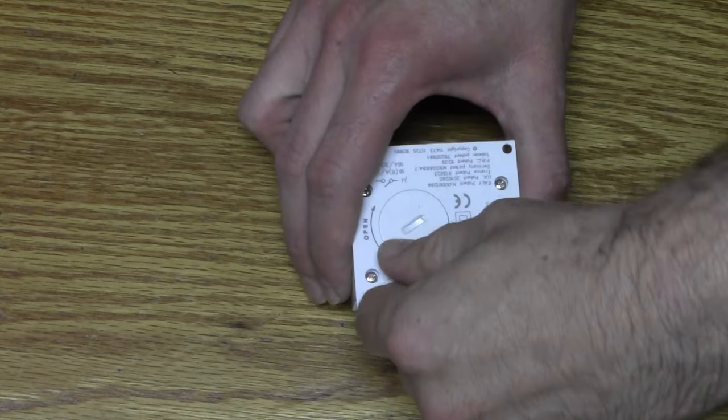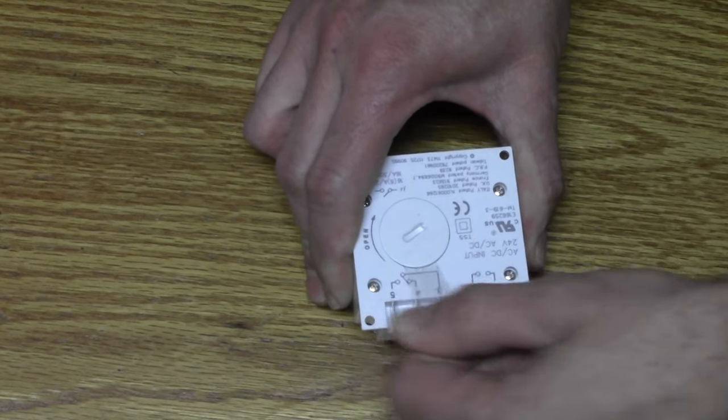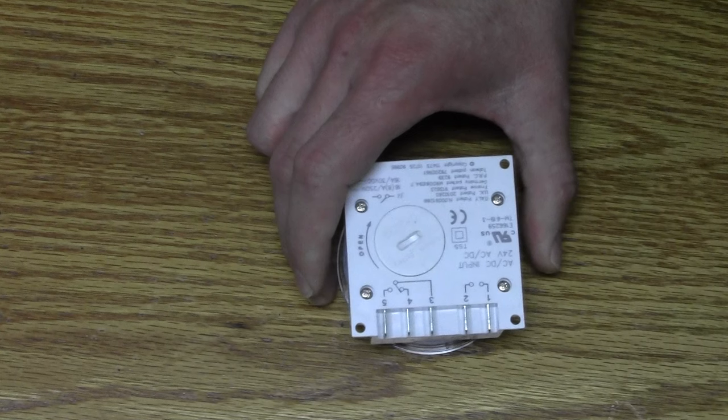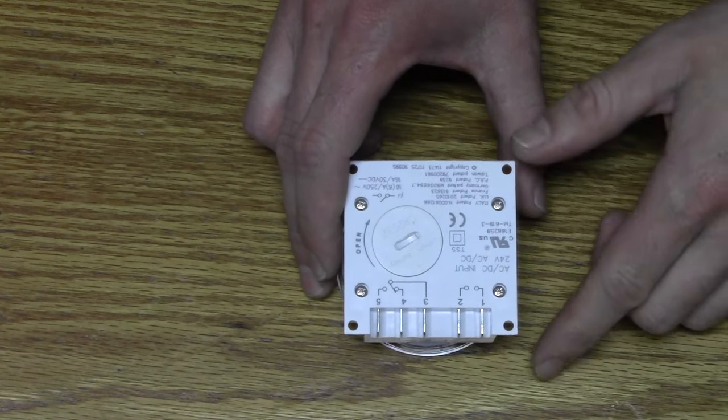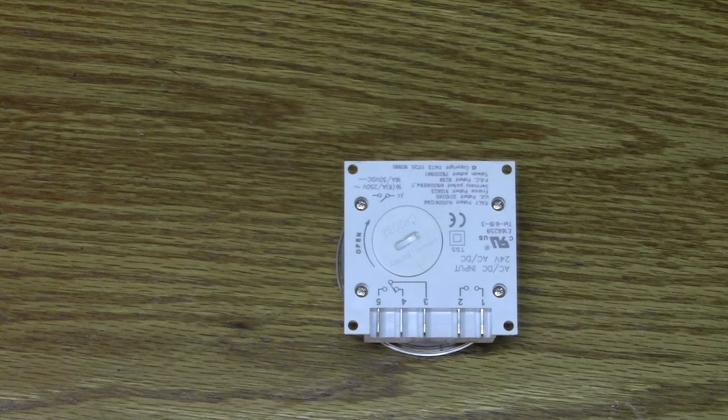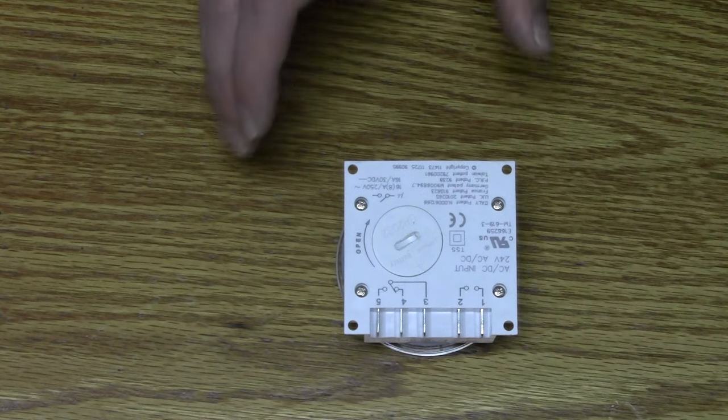You want to start by removing the plastic strip from the battery. You do not have to remove the battery cover to remove the plastic strip. If your timer does not have a battery backup, it is not an authentic Frontier 619 — you have a generic knockoff.